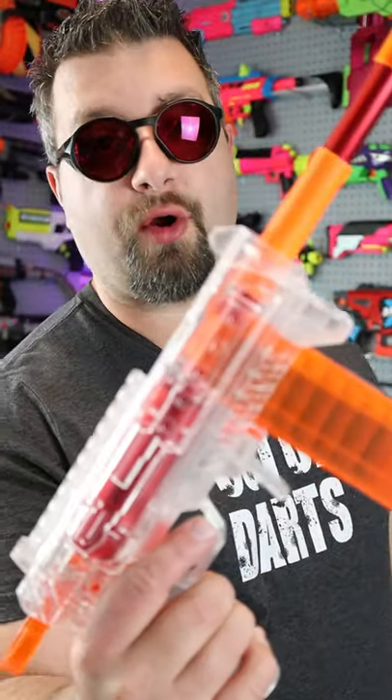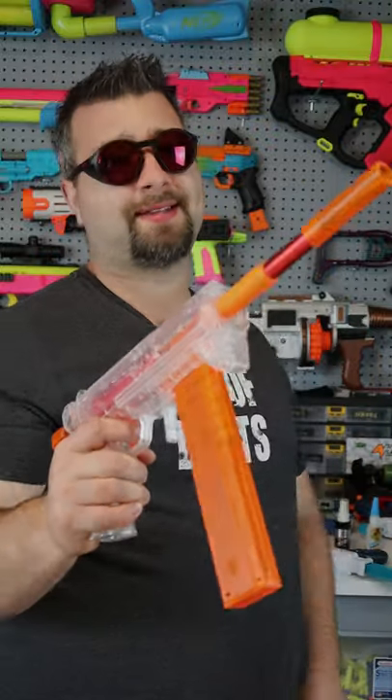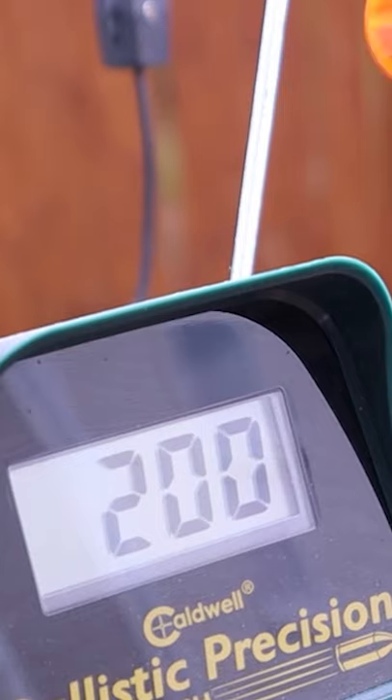Are you a nerfer that wants to take your game to the next level? Then check out the Worker Cheetah 2.0. This blaster shoots over 200 FPS and is super accurate because of the SCAR barrel that it has on here.